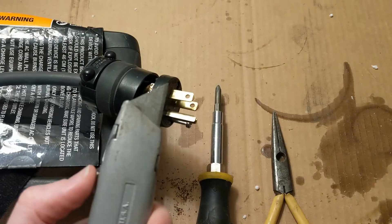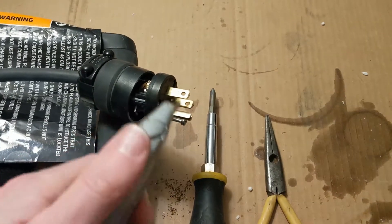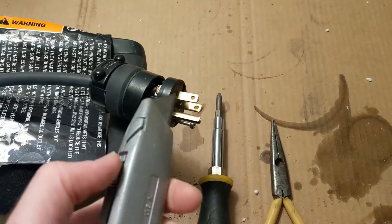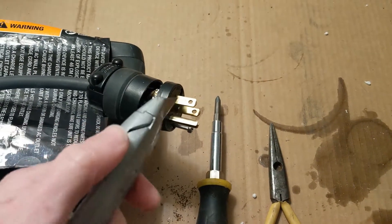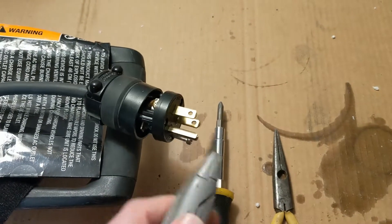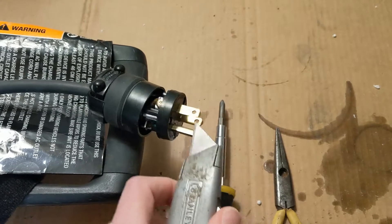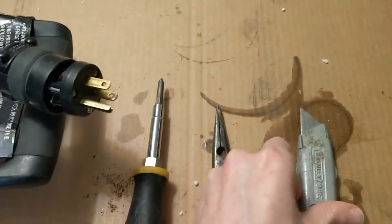Step one was to cut off the old plug. I just used a utility knife and kind of jammed down through it. I was real careful to keep track of where the wires were going into which plugs so that I could make sure they were in the same places on the replacement.